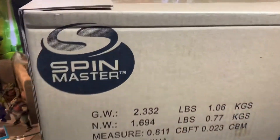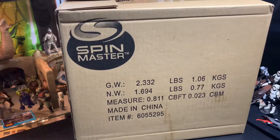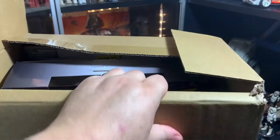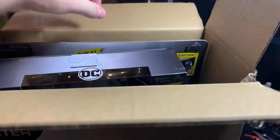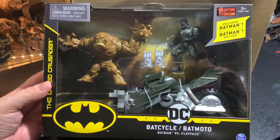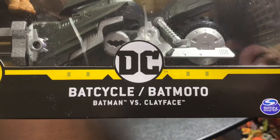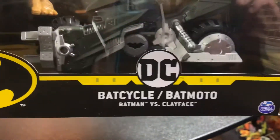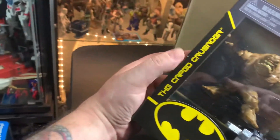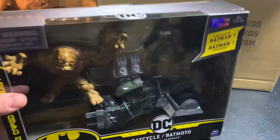Alright, on to the main video. We got something here from Spin Master — check this out, a couple of things here. As you can see I've already opened it; I did a quick look to see what was in there. We have Batman and Clayface with the bat cycle — Batman versus Clayface. So there is some kind of bat cycle in there which is pretty neat. The caped crusader exclusive Batman, so we'll get that open and take a look at it.